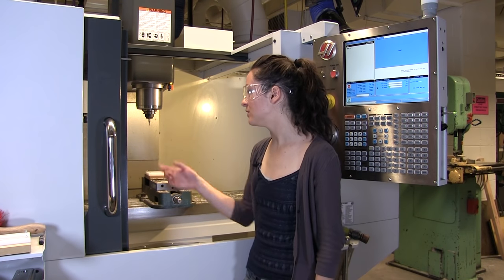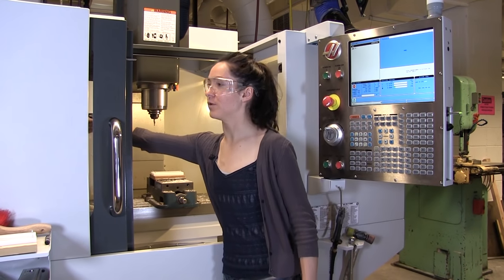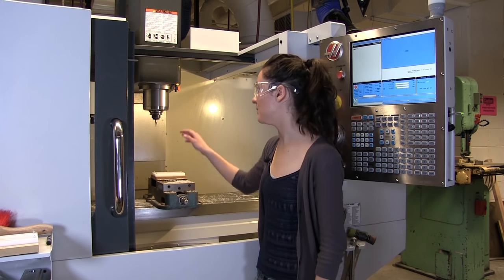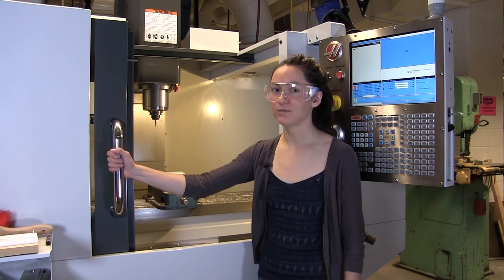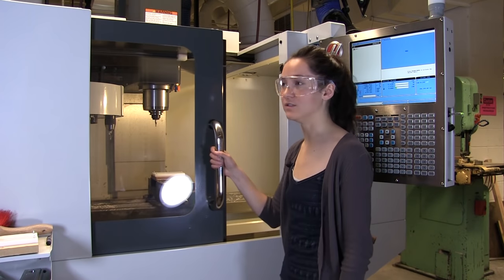Now that your stock is in the machine, you're going to have to tell the machine where the stock is located. To do that, I use the edge finder tool, which is located in tool 4 over here. I want to bring it up into the spindle so I can use that. To do that, I need to do an automatic tool change. The door of the machine needs to be closed for it to do this.